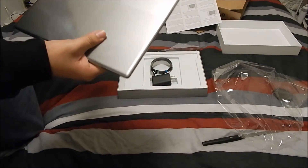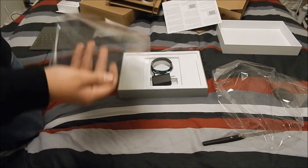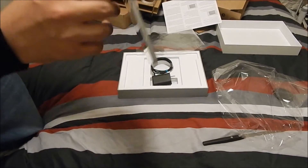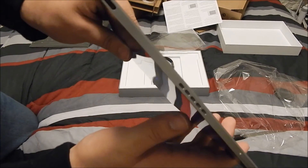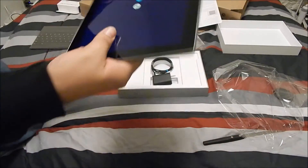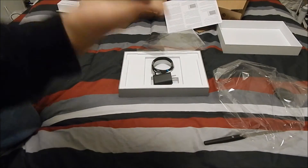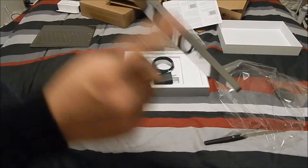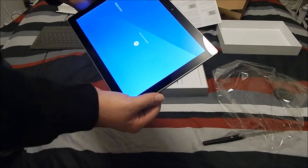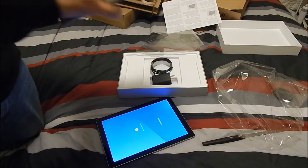I ripped the plastic — I didn't want to rip it, but oh well. Look at that — it turned on by itself while I was ripping the plastic off, pretty awesome. You have your speaker here on the side and another speaker here, so dual speakers. It does cover them when you're holding it like this. You also have four microphones here, so it should pick up some good sound.